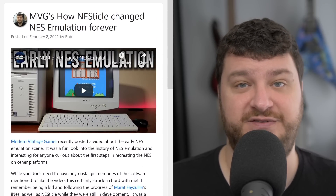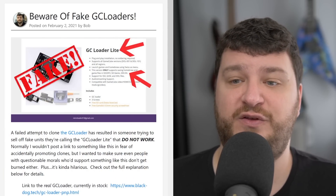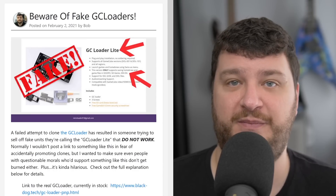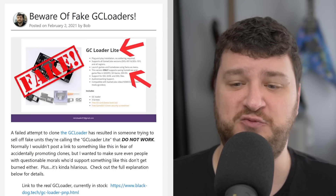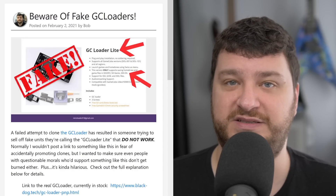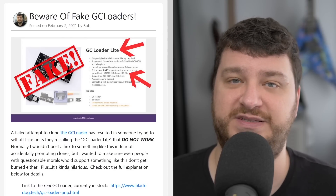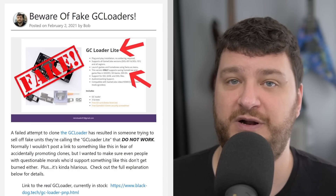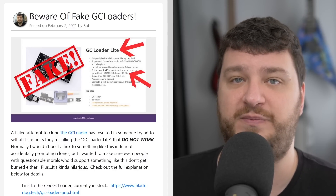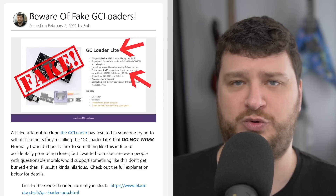Here's a warning to all GameCube fans: there is now a fake GC Loader out there that does not work and is a complete scam. To make matters even more ridiculous, the real GC Loader is currently in stock and available directly from Dan, so there's no reason to stumble across this anyway. This is a perfect time to politely remind people that if you're going to buy stuff like this — smaller projects in the retro gaming world — buy them directly from the people that make them or through reputable resellers.